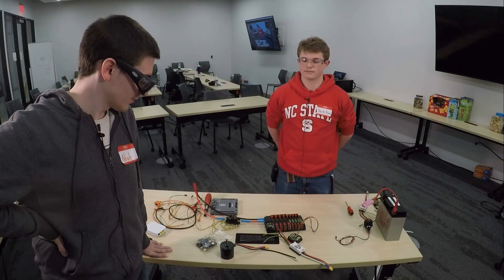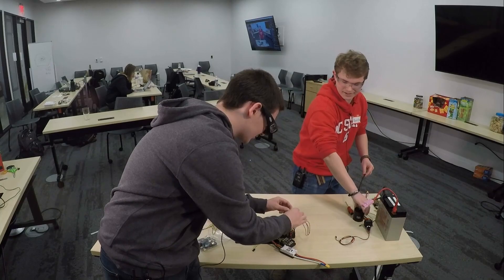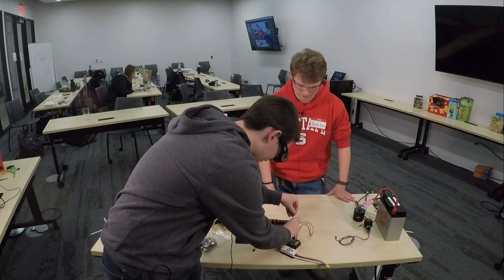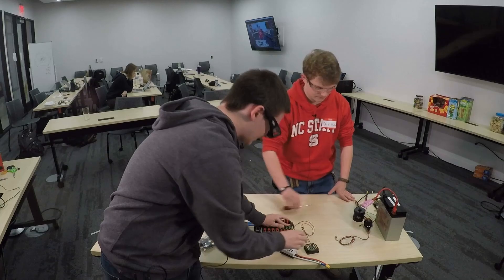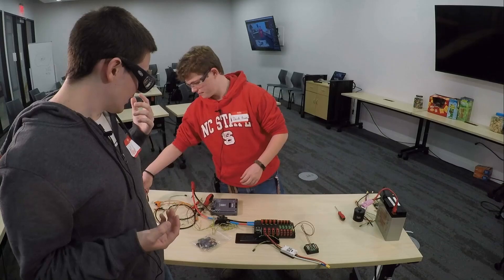We're going to look over here and notice that this connector has come completely out. I have a hunch that this cable probably needs to be restripped, but we're going to try putting it back in. As you are adding things, double check and make sure nothing else has come out elsewhere on your robot, because things can happen and it's always a good thing to check between matches.